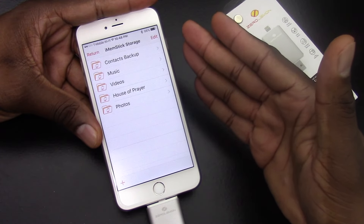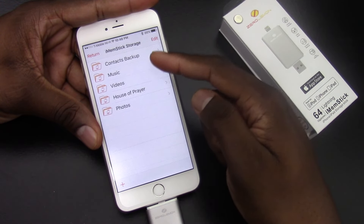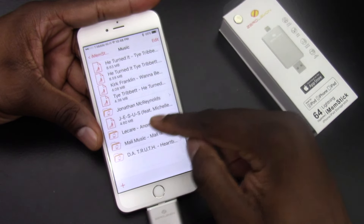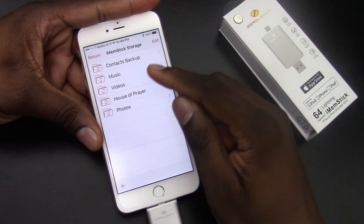So now when you go to the memory stick, I've actually loaded several folders, as you can see. I'll show you — I've got music in here, got different folders inside of folders. You can pretty much load everything to here. I've got videos.